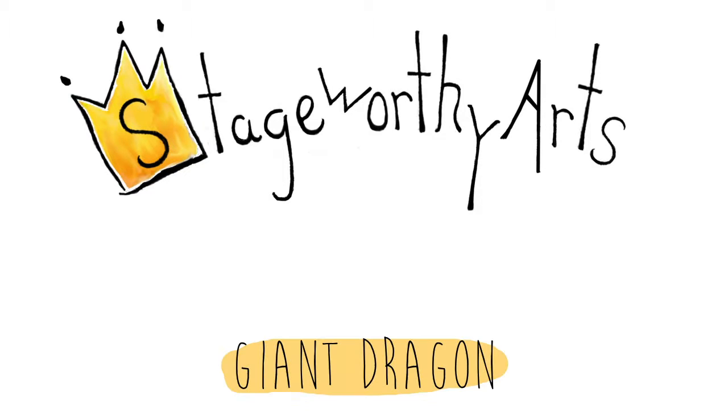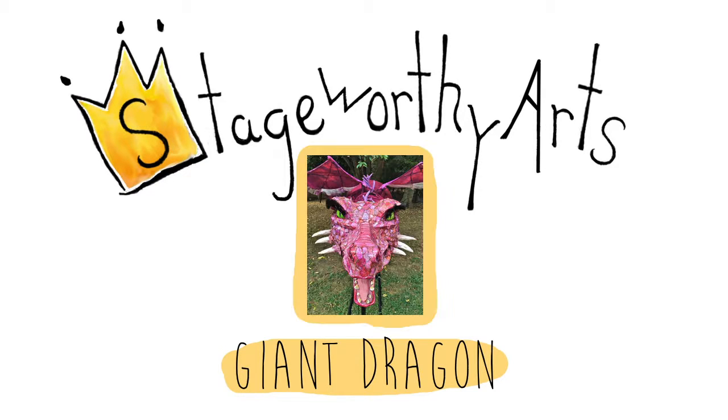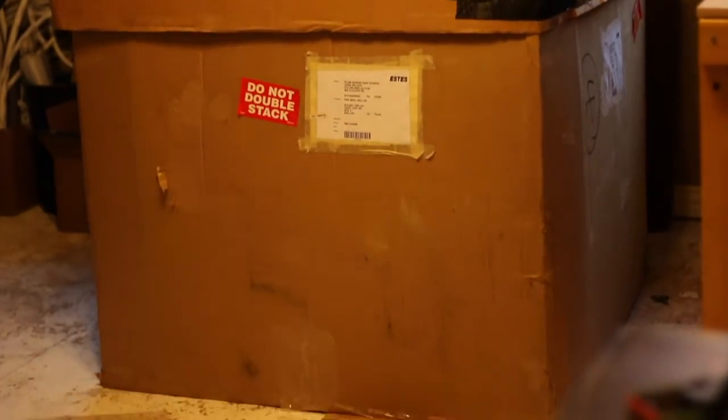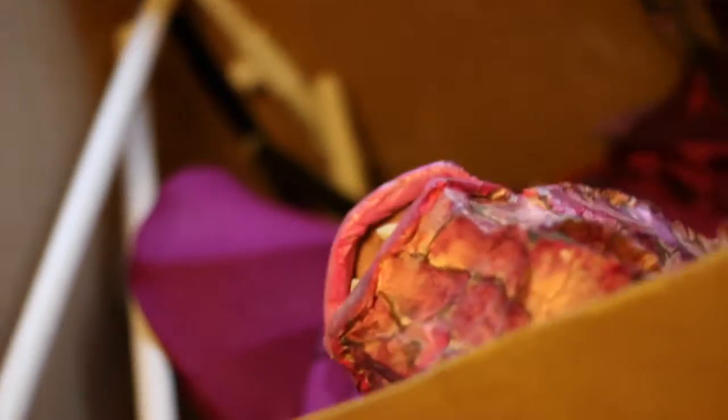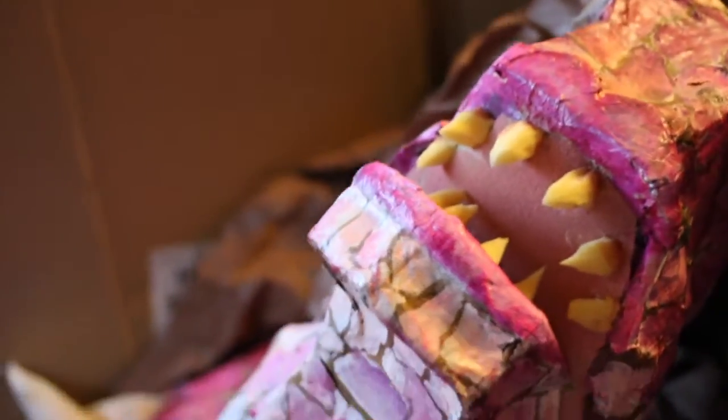Hello, and welcome to the Stage Worthy Arts instructional video for the Giant Dragon. Your dragon's going to arrive in a shipping box that is 36 inches tall, 42 inches wide, and 48 inches deep.